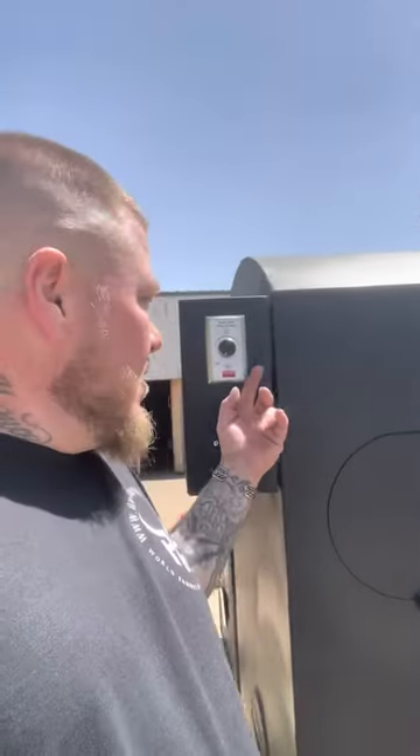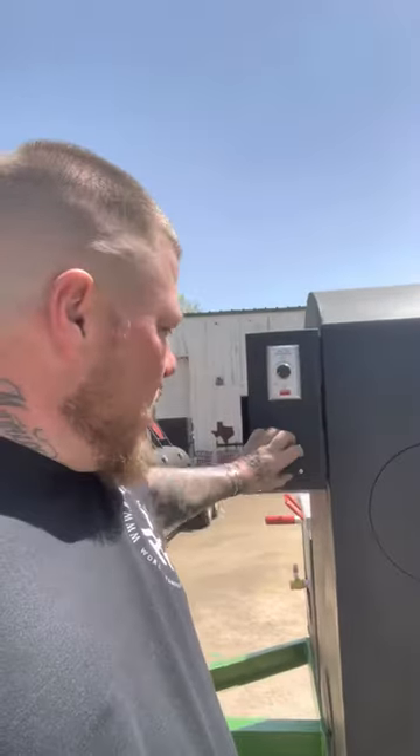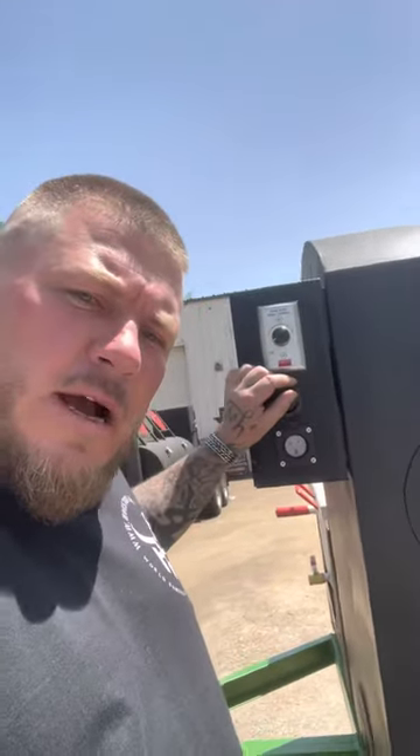These come in all sizes. This is your chain guard — opens up and you can access the motor, the chain, and all the electronics inside here. You got a speed control here. This right here is one RPM to six RPM. Your power is where you put your power input.